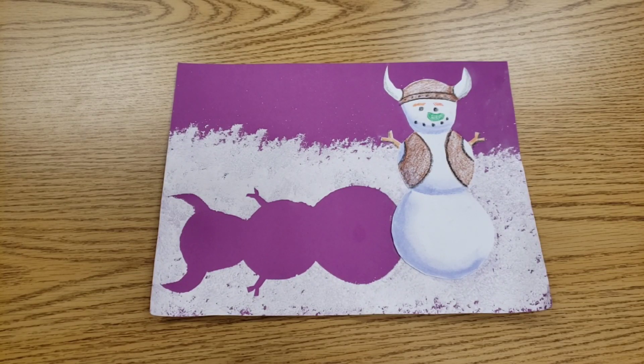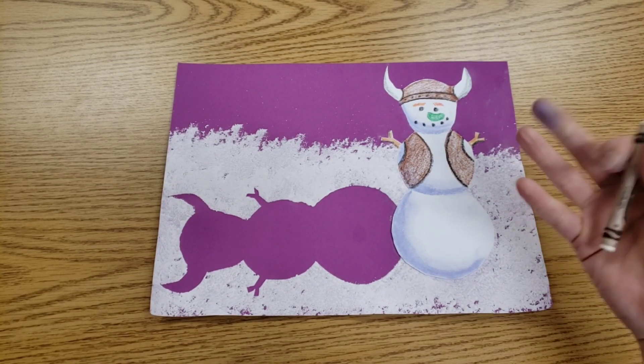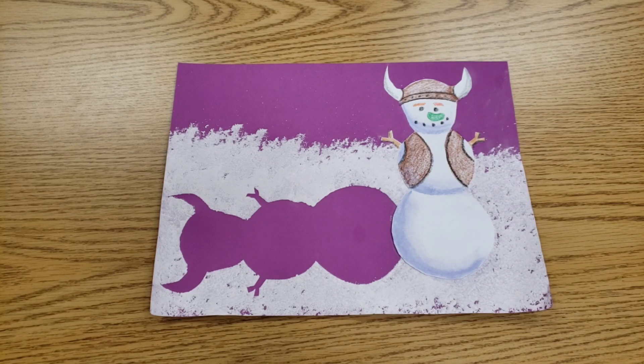Hello, artists. Now that your snowman has a face and it has shadows, we're going to show what do snowmen do at night. What are its friends up to?